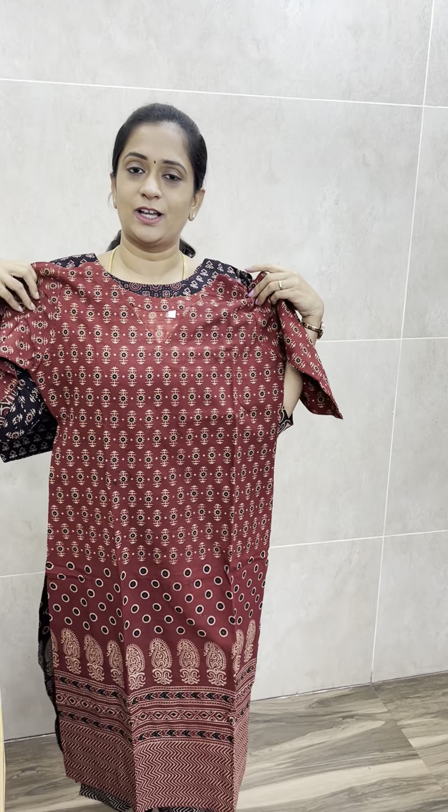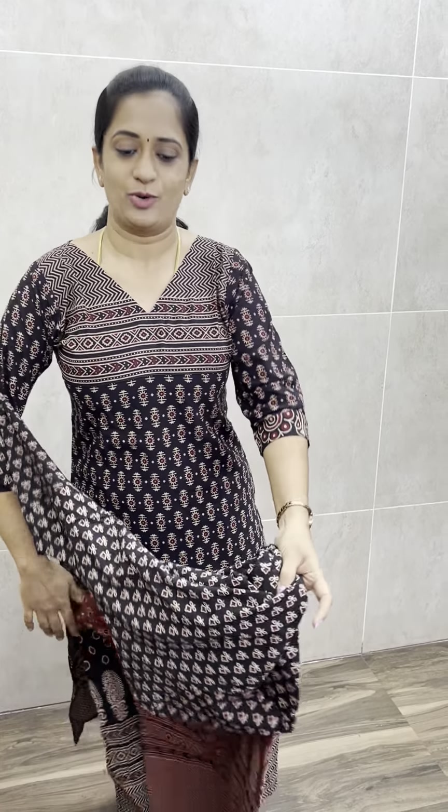Here is a straight cut concept, without lining, pure cotton set, priced only at ₹675. Free shipping. You can order. Thank you so much.